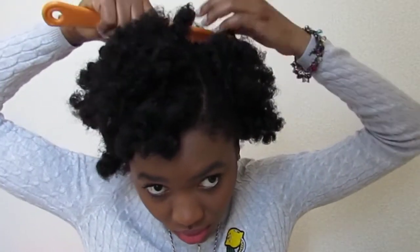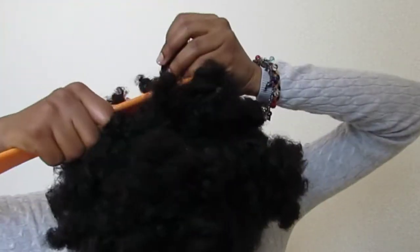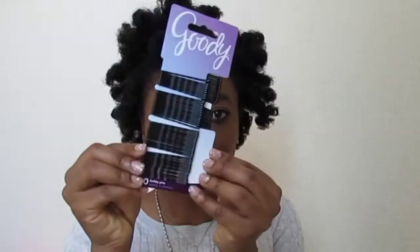Now I'm just using my white tooth comb to lift the roots and to bring the parts together. Because the hair was parted, I don't want the parts to be fully defined or visible.